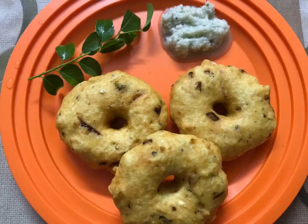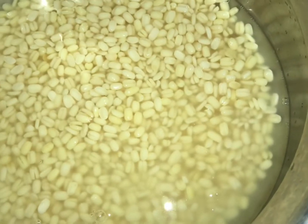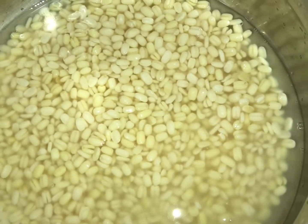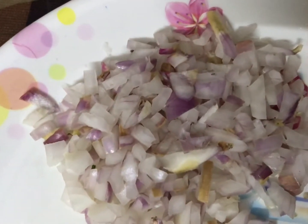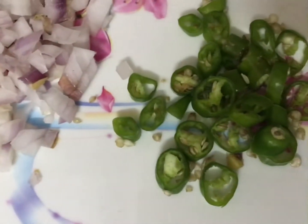Hello friends, welcome back. I am using this recipe for crispy. What are the ingredients? We will soak it for two hours.